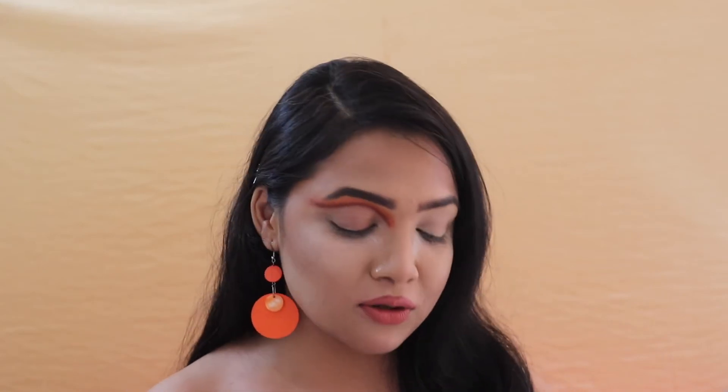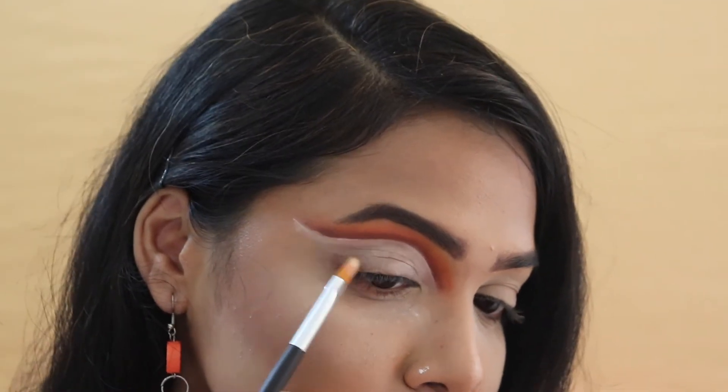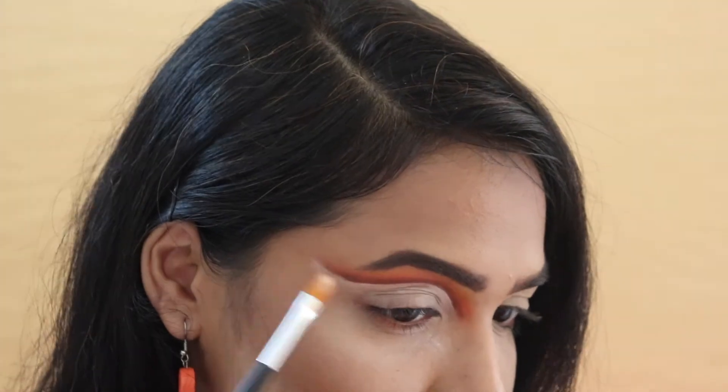Now that I'm done cleaning my eye area, I'm going to go ahead and cut my crease. To cut my crease I'm using my favorite PAC Spotlight Ready Concealer in shade 0.5 — the same one I used earlier — and I'm using it now to cut my crease.